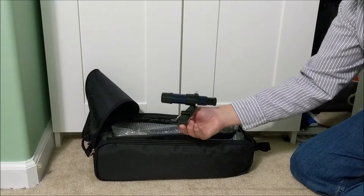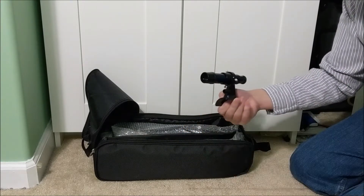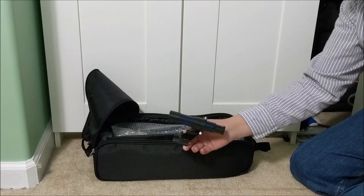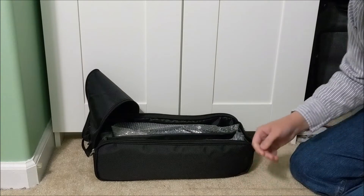Here is the finder scope, which mounts on top of the telescope. It has a wider field of view and allows us to aim at objects a little bit easier than trying to find them through the telescope directly.